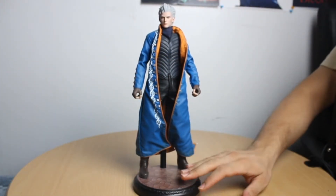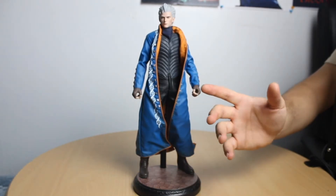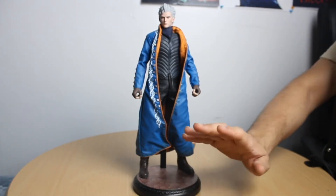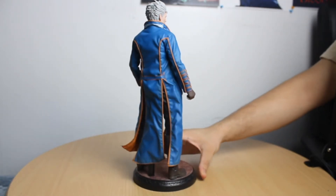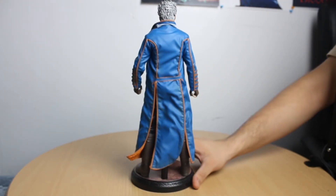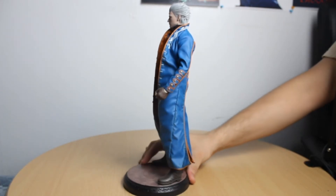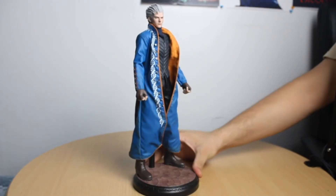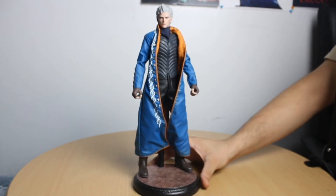Virgil also comes with a smaller basic stand as well. If maybe the big stand I showed earlier is a bit too much or you don't have enough room, you can use this one instead. Unbiasedly speaking — even though Virgil is like my favorite video game character of all time — I think he's pretty solid. Everything looks really good on him and we're going to do a close-up shot so you can check out some of the finer details.